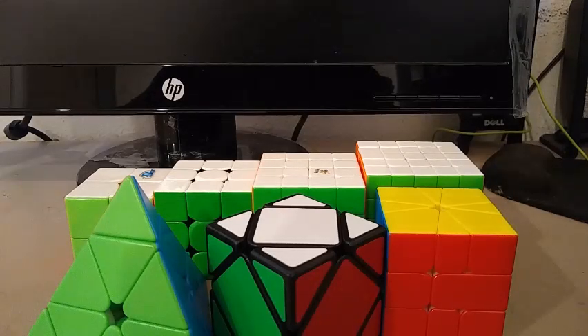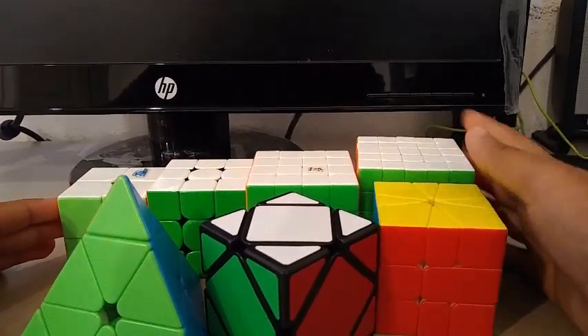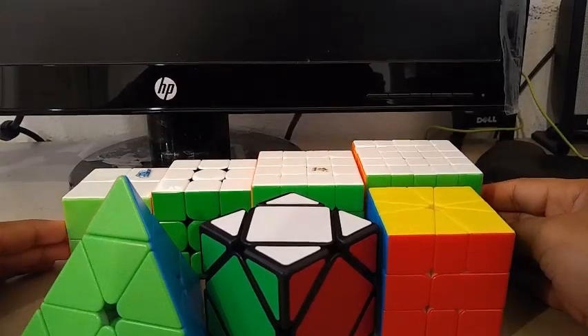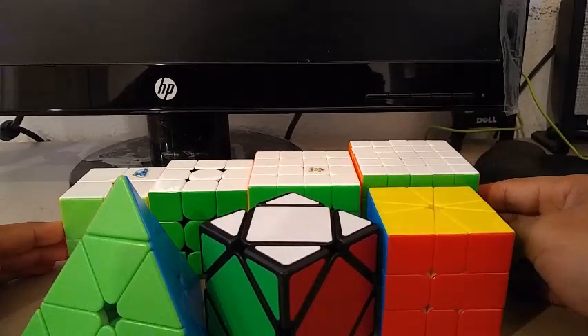There are going to be nine events but I'm only competing in eight of them. The events are 2x2, 3x3, 4x4, 5x5, One-Handed, Pyraminx, Blindfolded, Skewb, and Square-1. Since I don't know how to solve a Rubik's Cube Blindfolded, I'm not going to be doing 3x3 Blindfolded. There's absolutely no need for any backup cubes, so I'm just going to be showing you my main cubes.